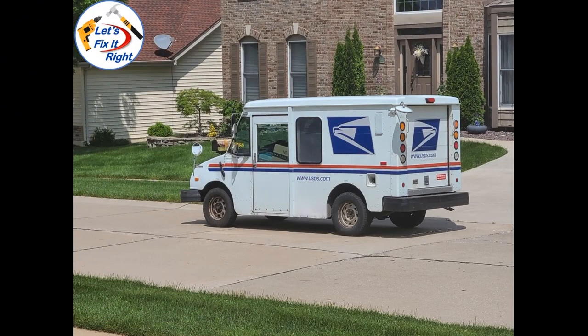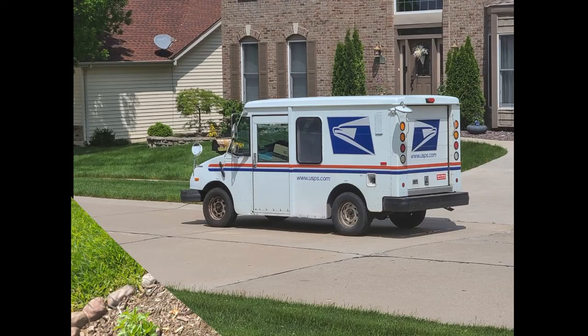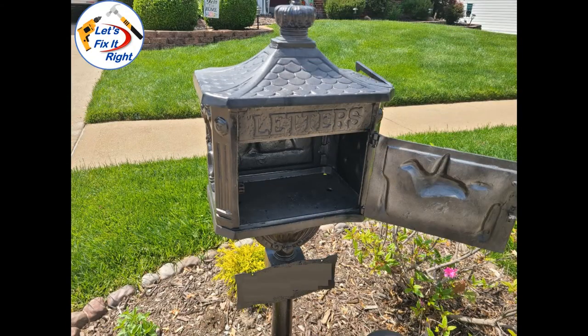Last summer, on two occasions, our mailman asked me to remove a wasp nest from inside our mailbox. Both times, our mailman, who I consider a good friend, was almost stung after opening our mailbox and trying to insert our mail. Consequently, this was a huge embarrassment to my wife and me. I opened up our mailbox, removed the wasp's nest, sprayed the inside of the box with a high-pressure water hose, and let the box dry.